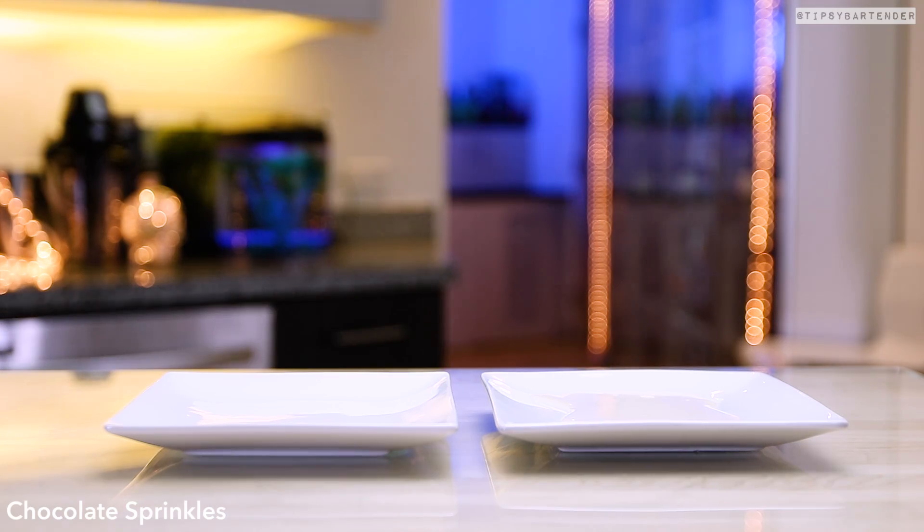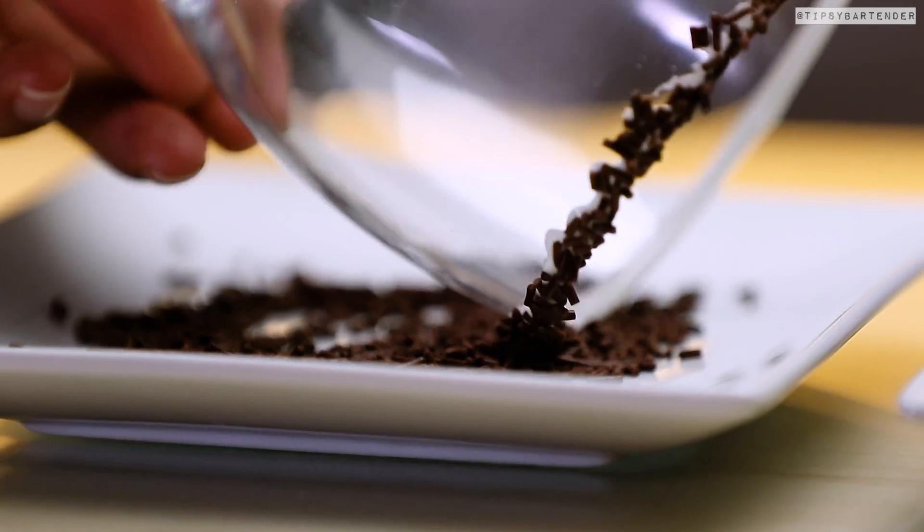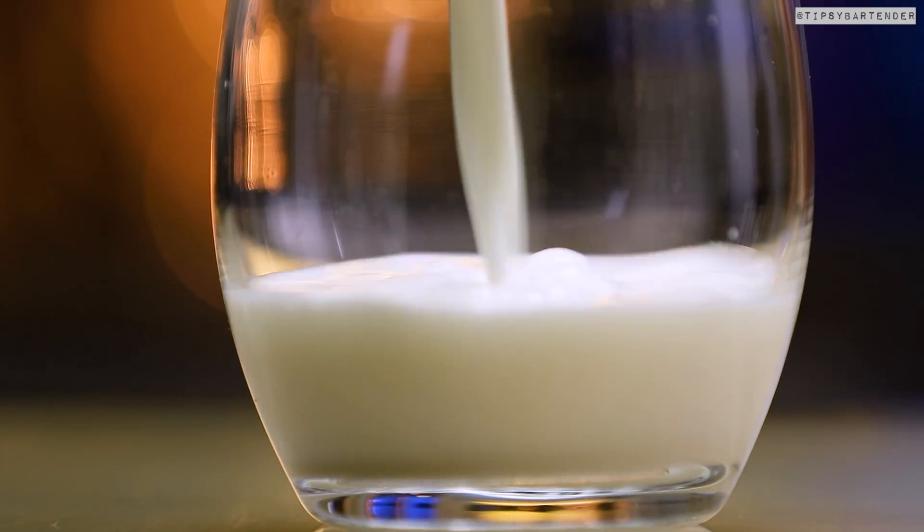I was gonna just strain it into the glass, but we need the sexification to take place first. So stick it in the vanilla, come behind with some sprinkles, and now we can pour in our delicious mix.